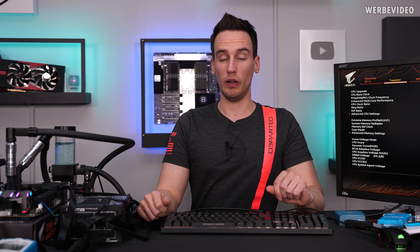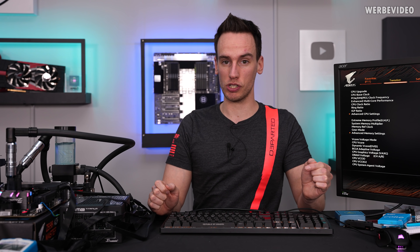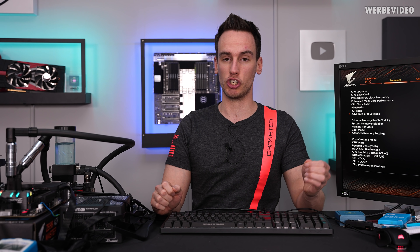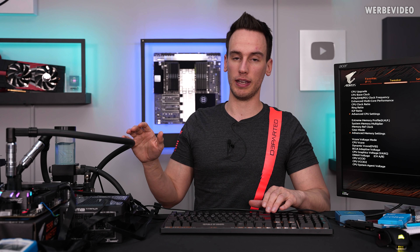Hi and welcome back to a new video — a follow-up regarding the 11900K delidding and direct die cooling. Originally I promised this in the 11900K launch video but we didn't have the time to finish direct die after the delidding. Now we will just go straight for the direct die attempt.